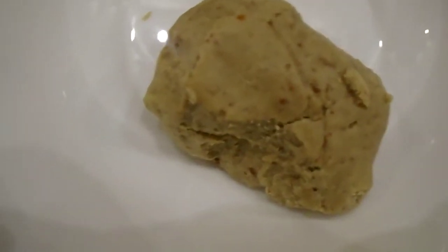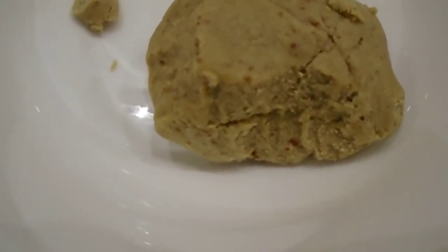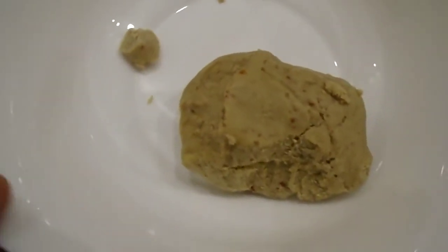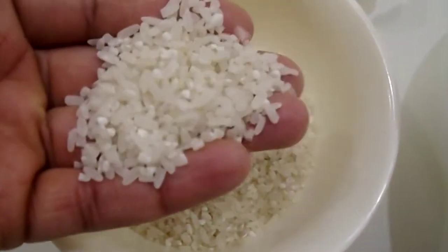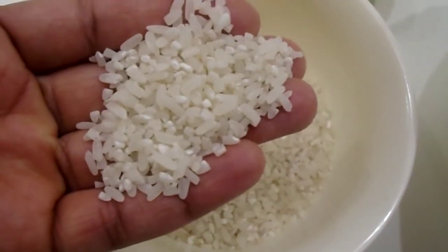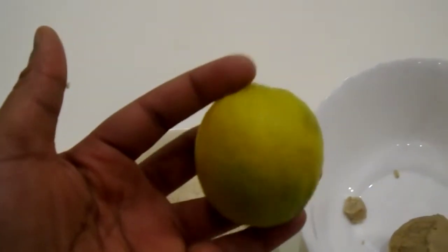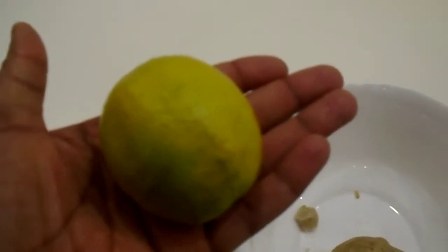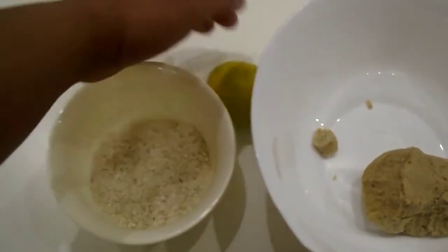The first ingredient we're going to be using is ground nut paste, and I've had this in my fridge for the longest time. It can stay for up to a year without anything happening to it. We're also going to be using this rice — we've used this rice in our master recipe, I'll put a link in the description box. You can use your normal rice if you don't have this type. We're also going to be using some lemon. If you don't have lemon, you can use lime or tamarind, which is called Samya in Hausa.